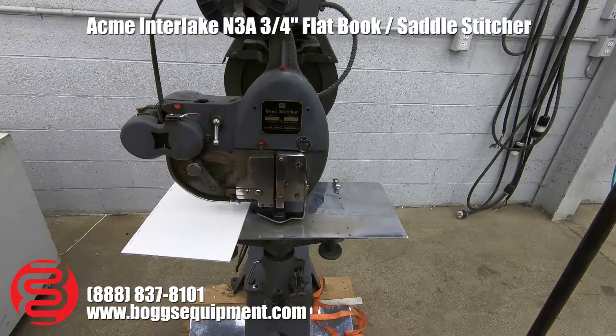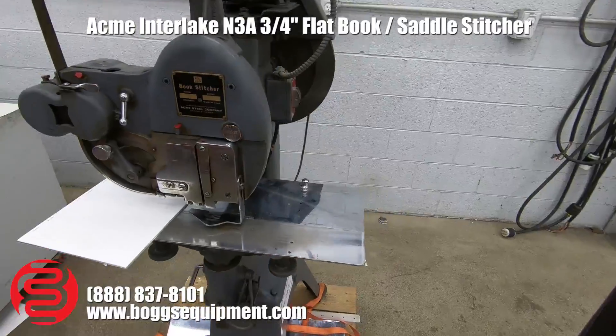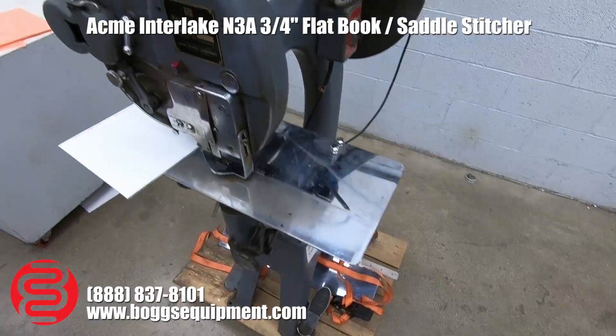Here we have an Acme bookstitcher, model N3A. This machine runs on 110 power. We do have both the flat table with the back gauge as well as the saddle table down below there. I'm going to go ahead and give it a demo.